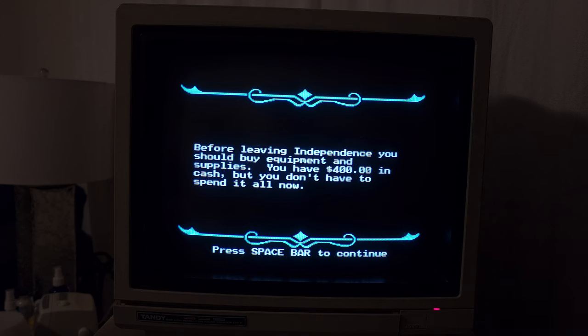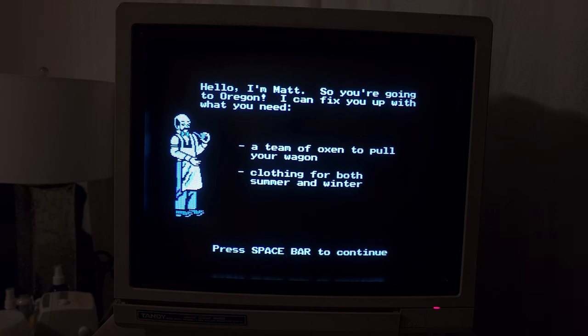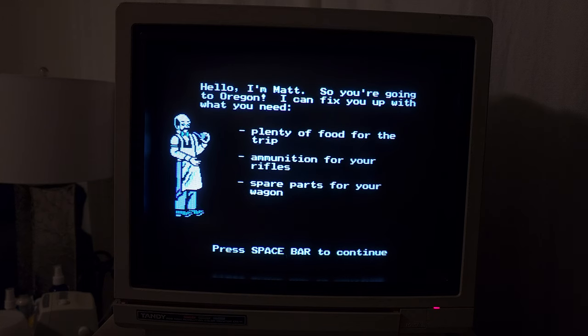Alright, so we have equipment supplies. We have $400 in cash but you don't have to spend it all now. Buy whatever you want at Matt's general store. We need oxen of course, clothing for both summer and winter, plenty of food for the trip, ammunition, spare parts for the wagon, all kinds of cool stuff. By the way, I was just noticing this game definitely is in CGA — it doesn't have a special Tandy graphics mode. But if we had VGA we would get 256 colors.